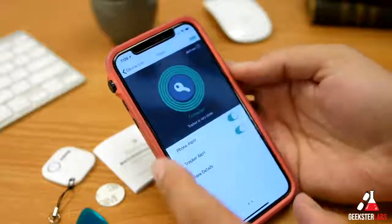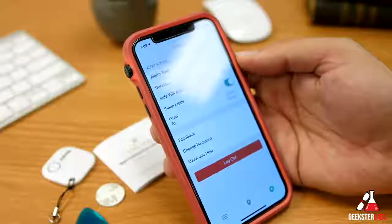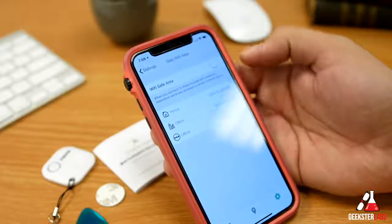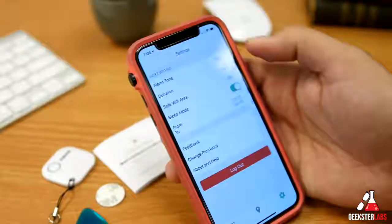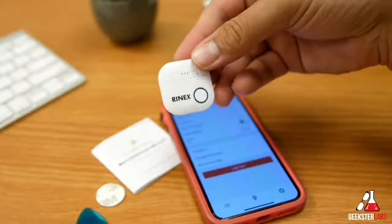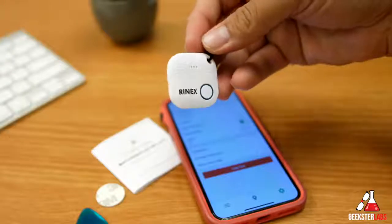My favorite feature is the ability to turn off alerts automatically so you're not bothered at home. I've used trackers before and stopped because of constant false alerts, but the Safe Wi-Fi area feature really solves that problem. It's a pretty cool product — I definitely recommend checking it out if you're interested, especially if you know people who constantly lose their keys or purse. If you have any questions, post them in the comments below; if you're interested in purchasing, use my links in the description. Check out my other videos or subscribe by clicking on my face — see you in the next review!